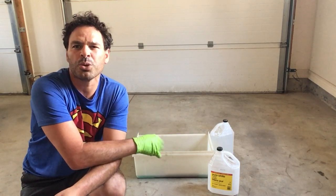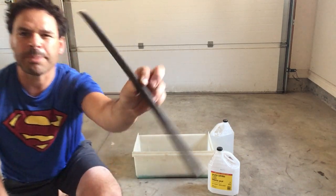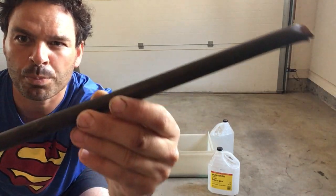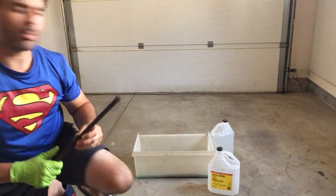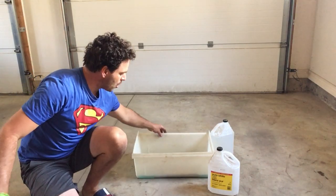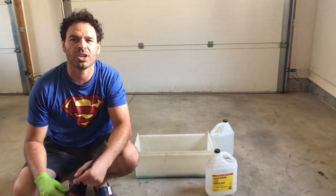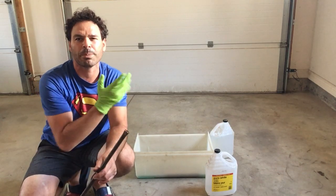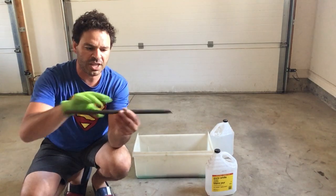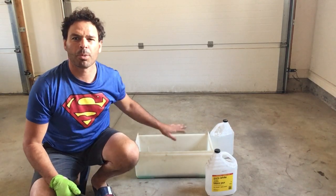One of my viewers mentioned copper pipe like this — they're actually getting number two price at their scrapyard. What I have behind me is my vinegar solution with pipe soaking, as you can see. It's been soaking for 24 hours and I'm going to pull it out now — that's why I have this glove on.